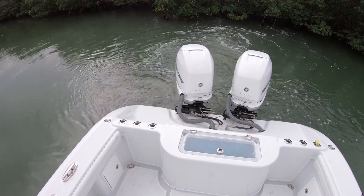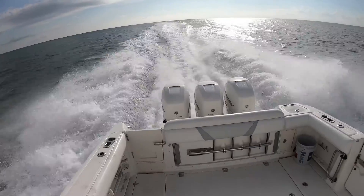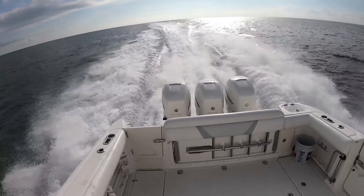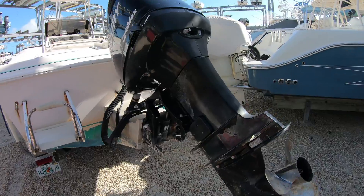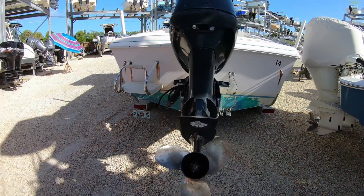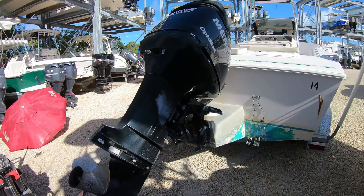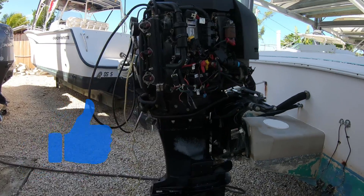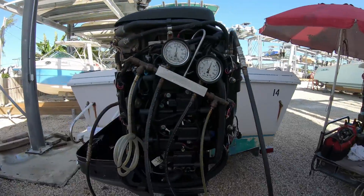Hello and welcome to the Born Again Boating YouTube channel. Today we will be going through the proper and most effective way to troubleshoot a rough running 225 Mercury OptiMax. This process is extremely similar to almost all OptiMax models. Hopefully this video helps you out — if it does, don't forget to like it and subscribe to the channel for more helpful videos.